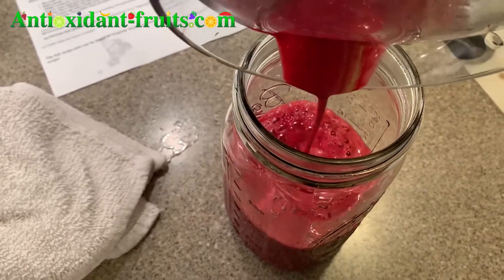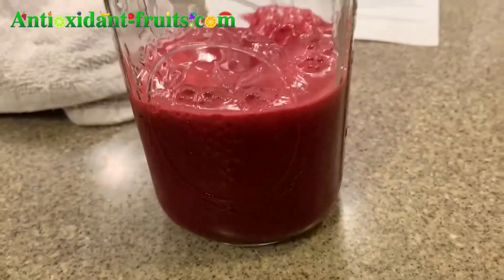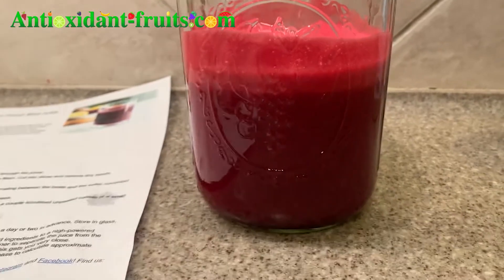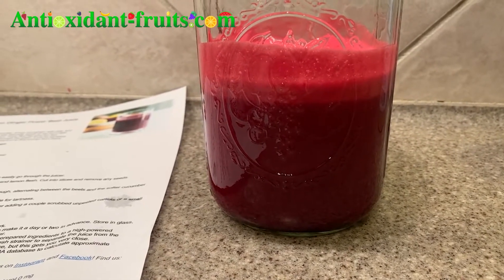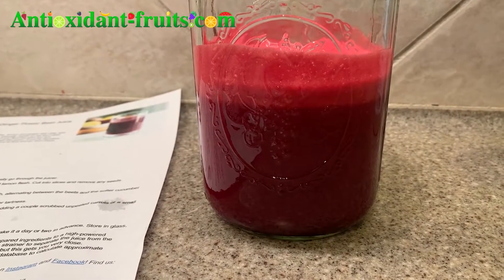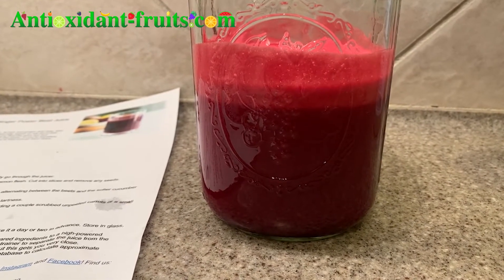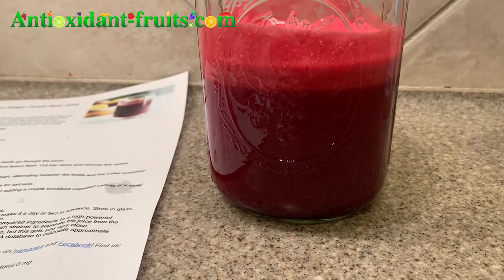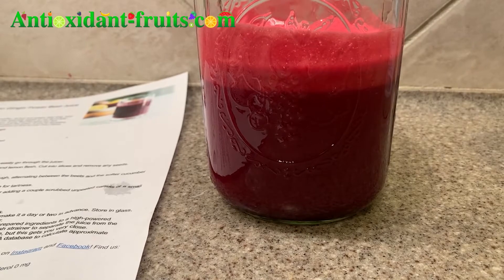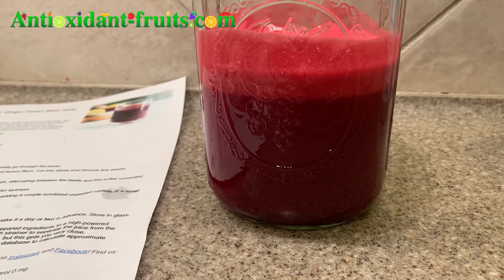There's a little bit of foam on top. I poured it into this mason jar because I've already had a bunch of beet juice tonight and my stomach can't take really more than that at a time. Also, as I mentioned in the other video, my urine and poop will be pink in color if I drink too much beet juice, so I'm not going to drink it all.